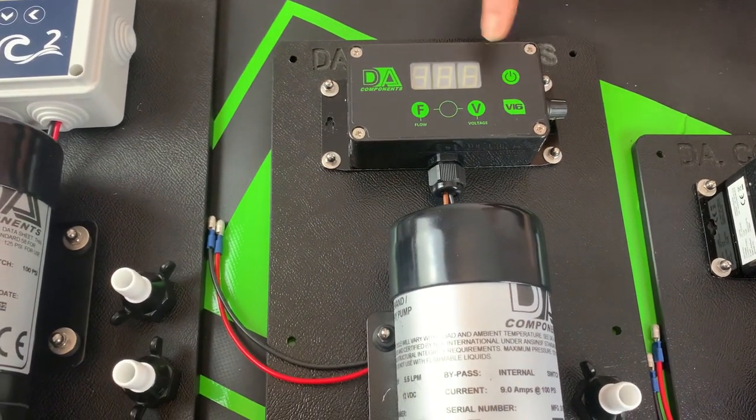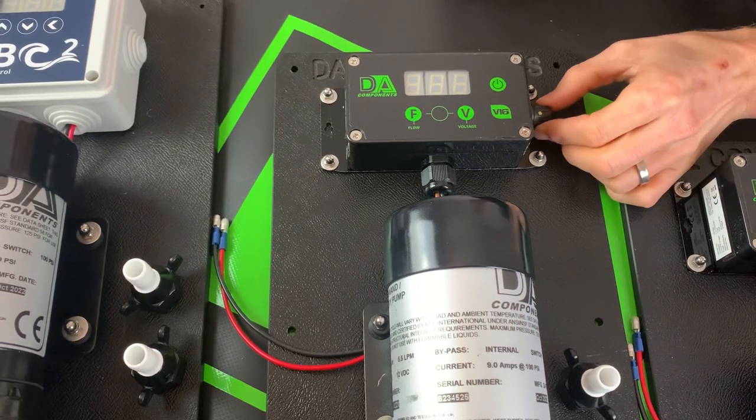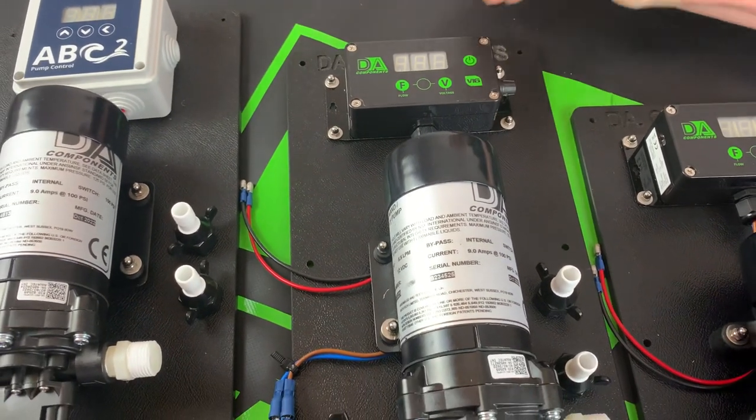It has the same features — you switch it on, you switch it off — and as you switch it on you can set your flow on the right hand side with a control knob. However, this controller does not have a pressure switch, dead end, or calibration.